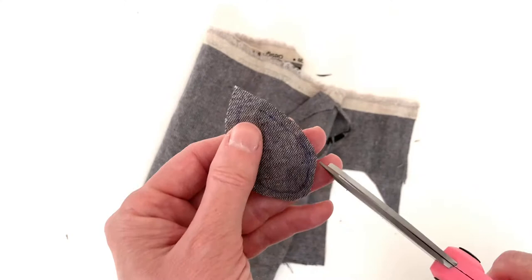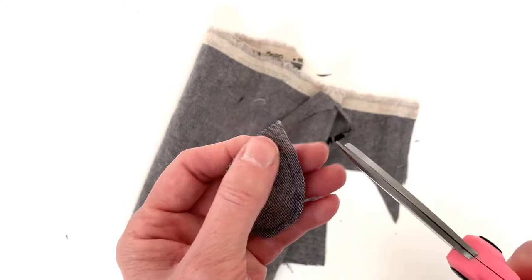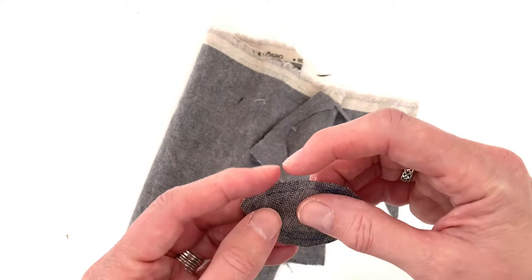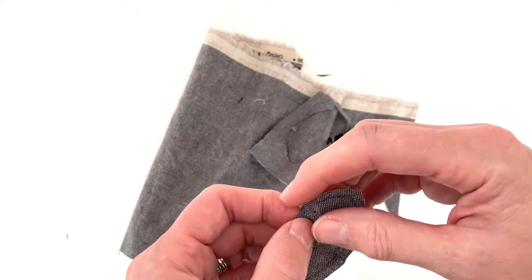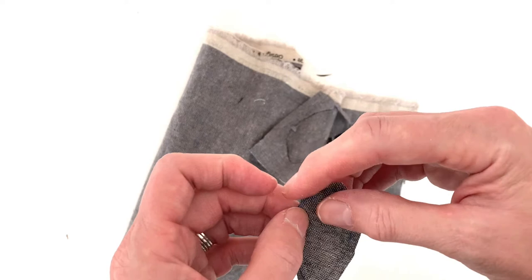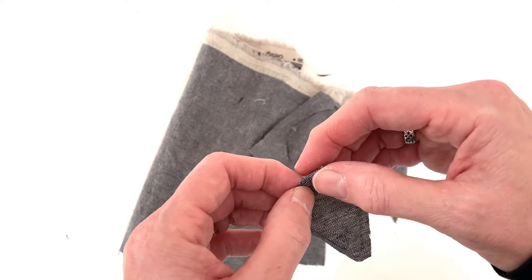Next, if your shape has curves, you're going to want to clip those curves. This one has a couple of curves here — just cut into them, but not over the line that you've drawn. You can always clip a few more if you need to. I'm going to cut just a little bit off here at the top to help reduce the bulk. You want to fold the edges over approximately on the line that you drew for the shape. You might discover you need to clip a few more curves depending on your shape.